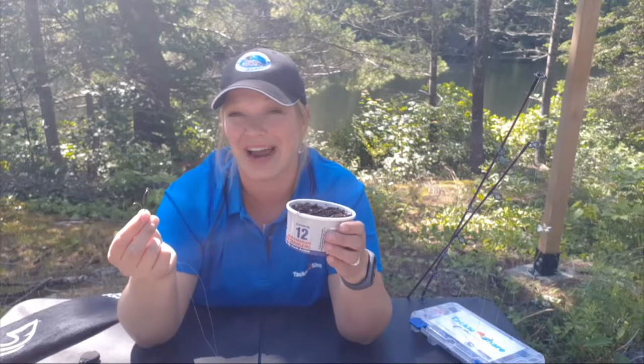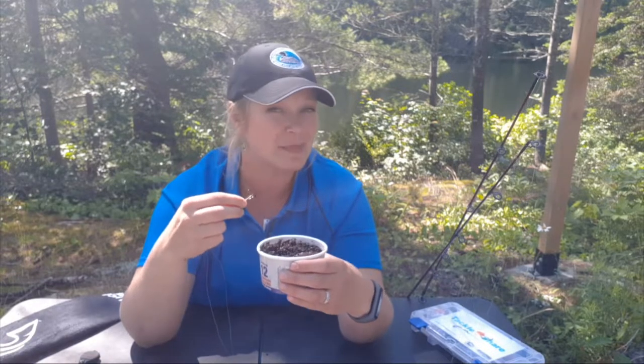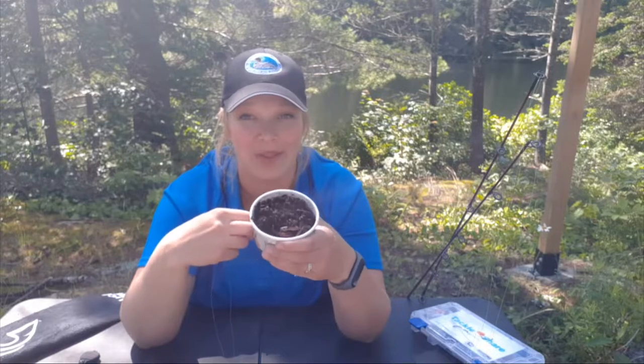Almost any fish is attracted to any worm on a hook, but I'm going to show you some tips and tricks on how to properly hook that worm to target specific species, as well as maximize your time fishing and the worms you've bought.